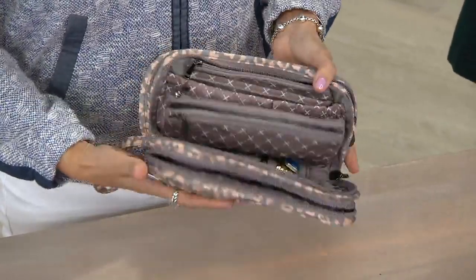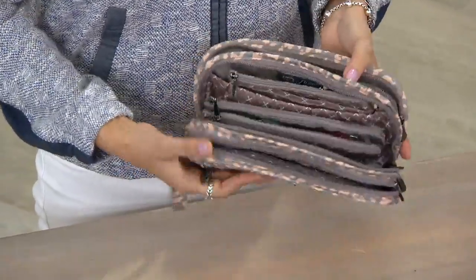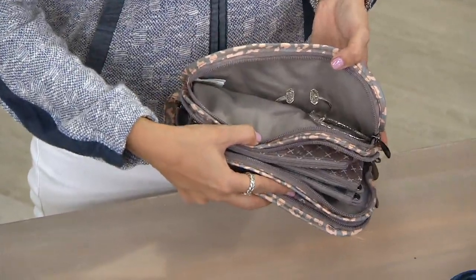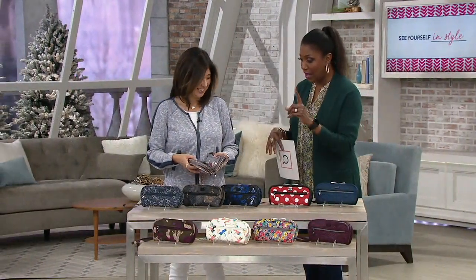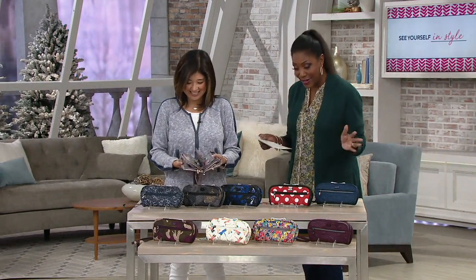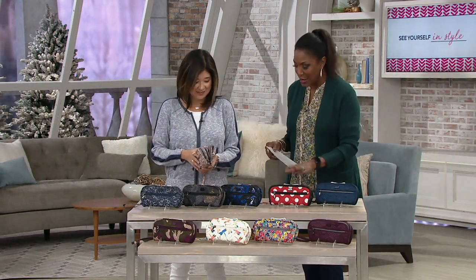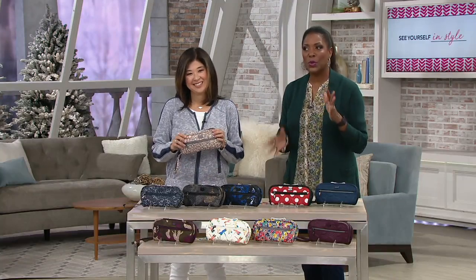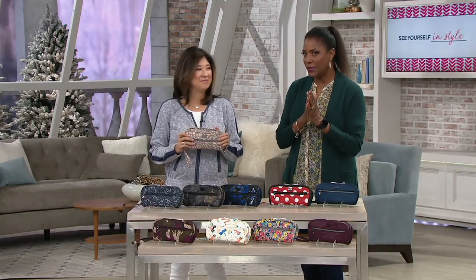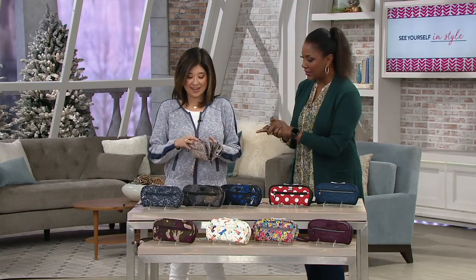We're offering this at $39.84, three easy pays of $13.28 to get this home. Tons of colors — in fact just about all but one color is brand new; we've got 10 new colors. This is also a great gift for Mother's Day, birthdays, or any special occasion for someone who loves jewelry.